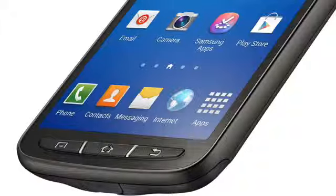Underneath, everything else is almost the same, so you have access to all the Galaxy S4 software tricks plus LTE and NFC, but not wireless charging. It's clear that there are a few compromises made along the way, but overall the S4 Active is still one of the most powerful and capable smartphones on the market.